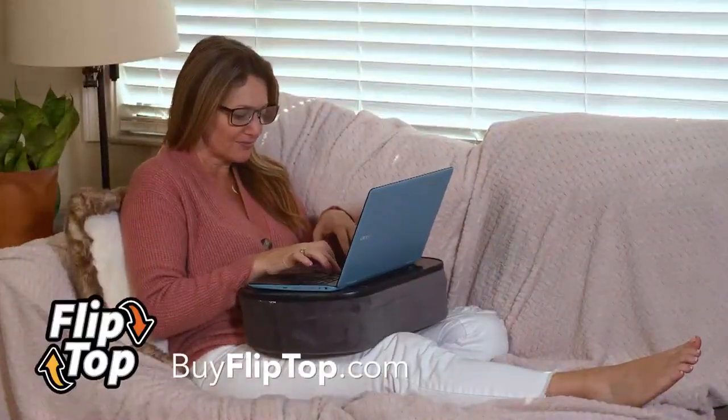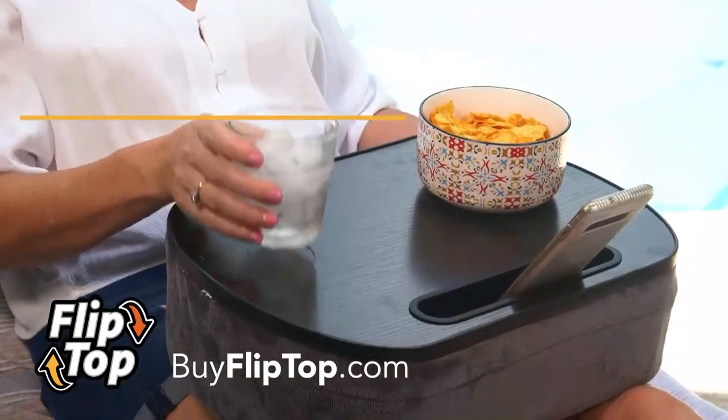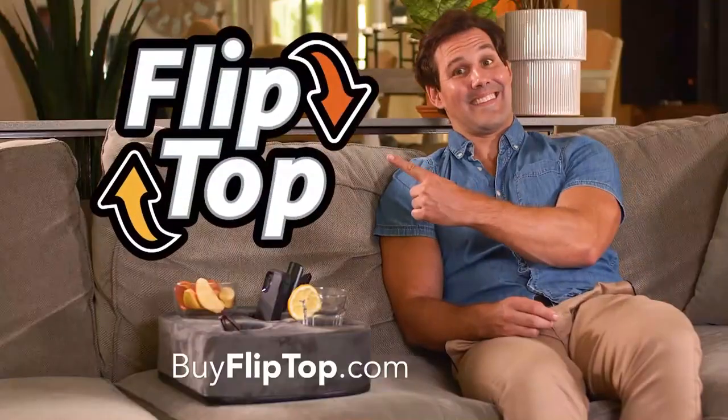The Flip Top is the perfect height for comfortably working, reading, or watching videos for hours. It's also the perfect lap-sized tabletop for meals or snacking. No more messy spills. I'd like to order a pizza to my couch. Whether you're at home or on the go, everyone loves Flip Top.